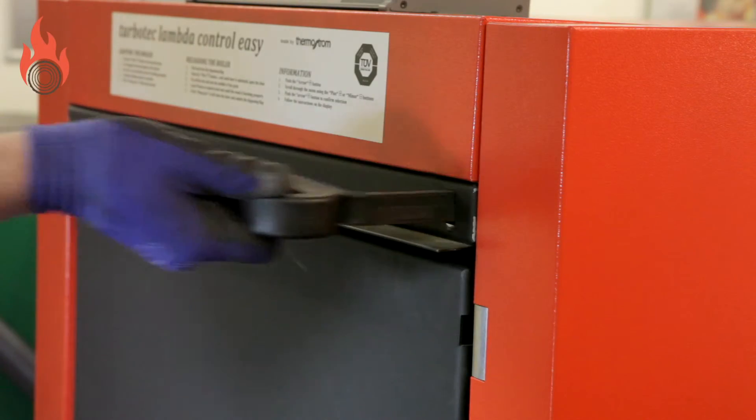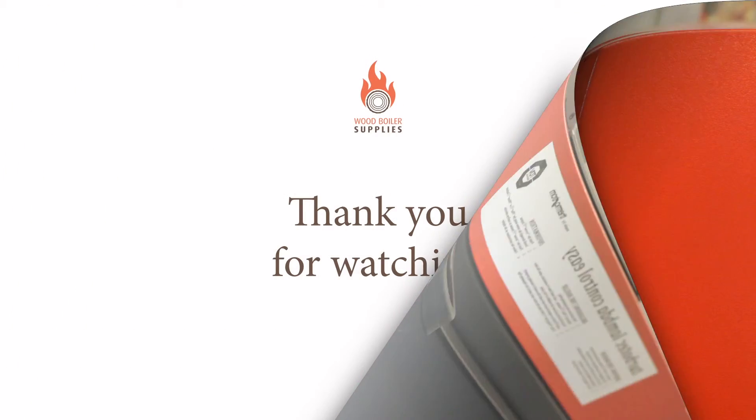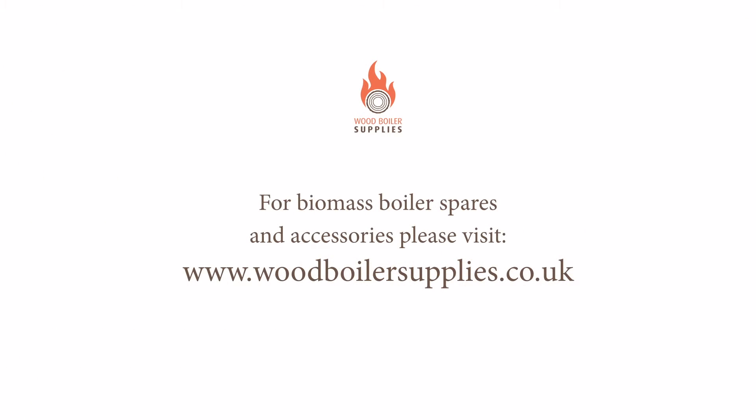Close the combustion flow damper by pulling out the handle and lifting up.